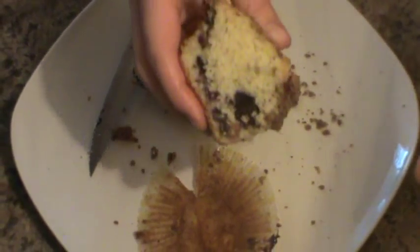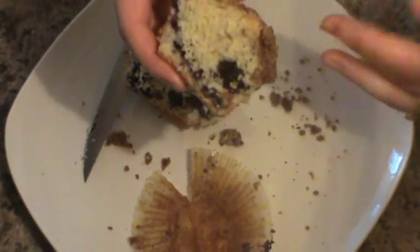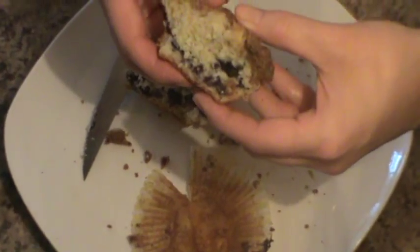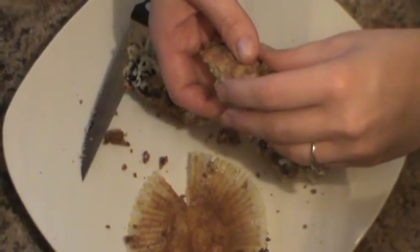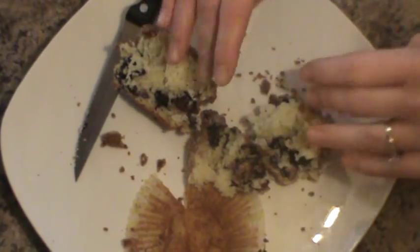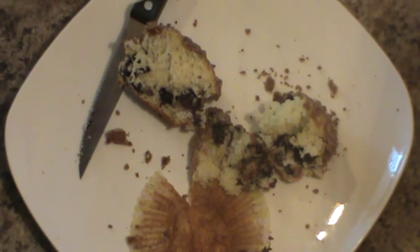My family just loves them, and they keep so nicely. I just stick them in a Ziploc bag in my cabinet. This makes about a dozen so they truly don't last long. The funny thing is my kids are not huge blueberry fans but they adore blueberry muffins. If this looks like something you'd like to make, I'll leave a link to the printable recipe down below. Thanks for joining me — be blessed and be a blessing, bye!